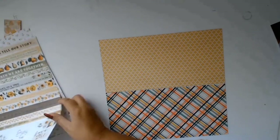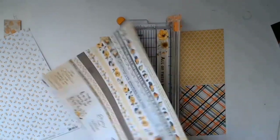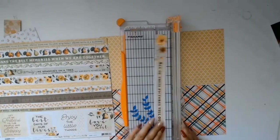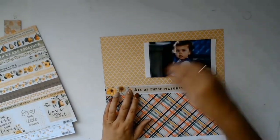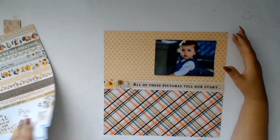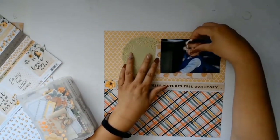I pulled these papers from my stash — my yellow box, where I keep my papers colour coordinated. This gorgeous paper is from Kaisercraft, from the Golden Grove collection, and it's called Grateful. That is exactly what I have to remind myself: even though she can drive me crazy sometimes, I am grateful for my beautiful little daughter who is very willful and challenging, but also so loving.